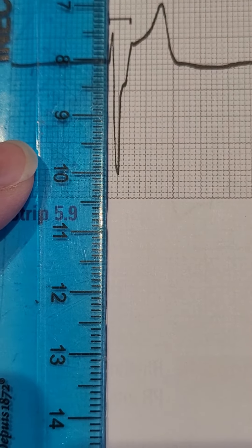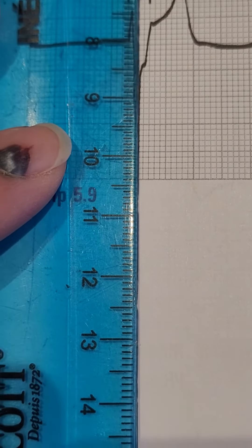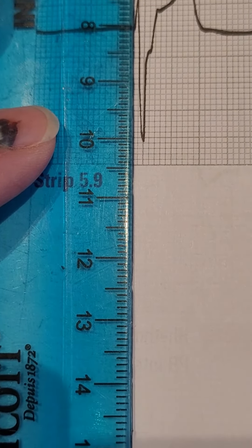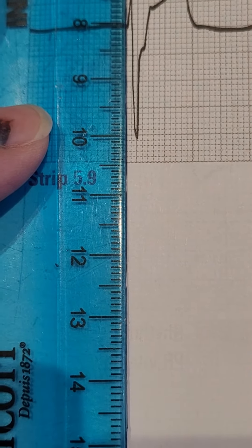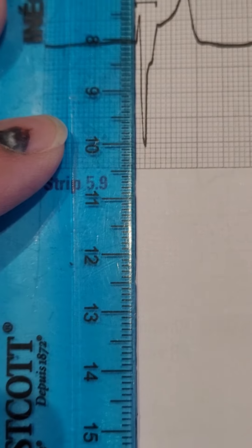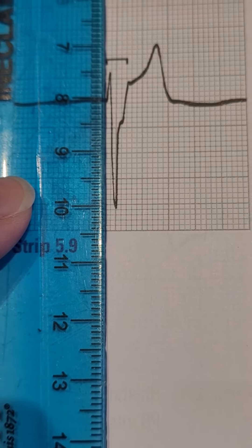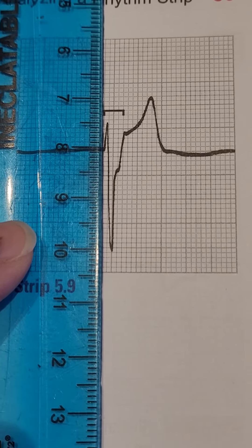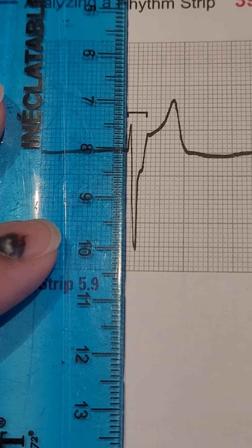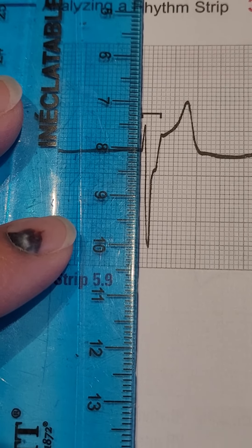Let me see if I can do this. Line up almost at the beginning of that box — one, two, three — and almost here. Maybe three and a half to four small squares is the duration of this QRS complex. So you and I can be off by one small square on a test and you'll still get it right. But you are on the right track and looking at the correct things if you and I are having the same counting dilemma of small squares on this particular image.